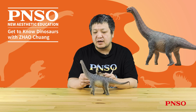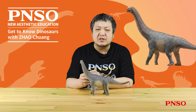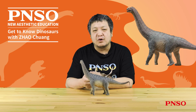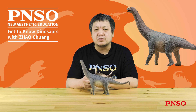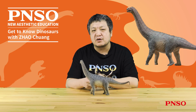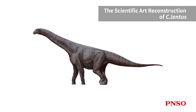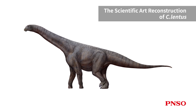We are pretty familiar with Camarasaurus. Currently, this genus contains four valid species. The type species, also the largest of this genus, is Camarasaurus supremus. The Camarasaurus model was created based on this species. The other three species — Camarasaurus lentus, Camarasaurus grandis, and Camarasaurus leuisi — were smaller, not as massive as the type species.